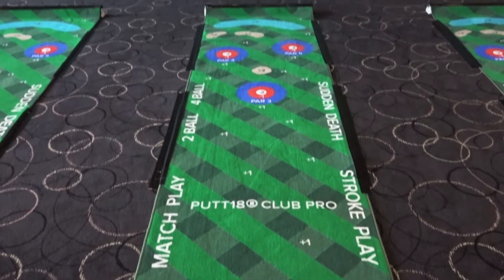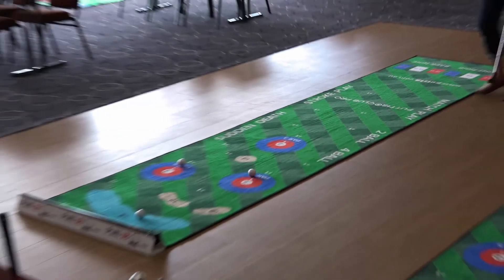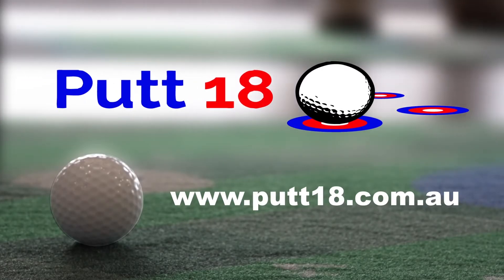We've actually got three options for Put 18. You can lease, hire, or have us host one of your events. So why not check out the website at www.put18.com.au.